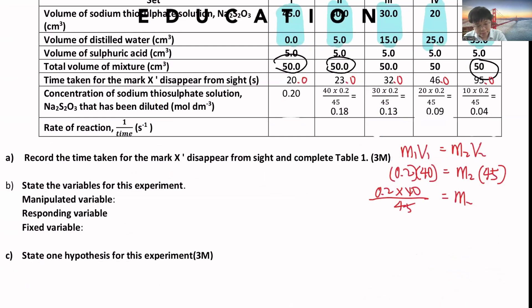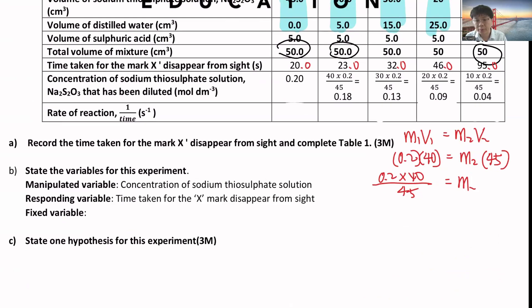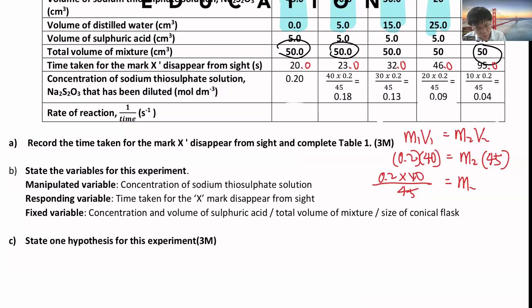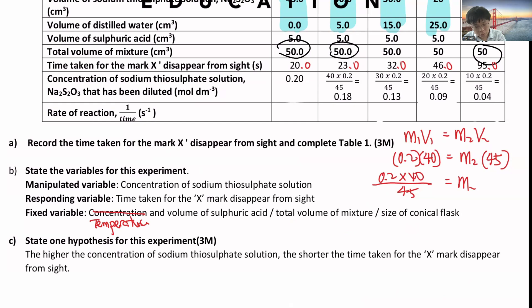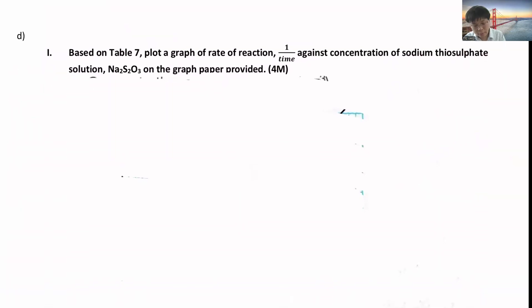The manipulated variable will be the concentration of sodium thiosulfate. The responding variable will be the time taken for the X mark to disappear from sight. The fixed variables will be temperature and volume of the sodium thiosulfate - or you can write total volume of mixture, size of conical flask. The hypothesis: the higher the concentration of sodium thiosulfate solution, the shorter the time taken for the X mark to disappear from sight. You then plot out the graph, which has four marks.